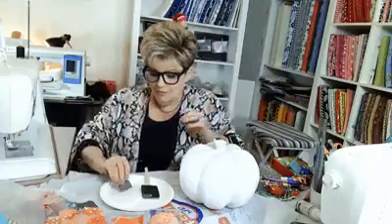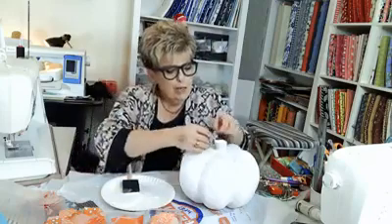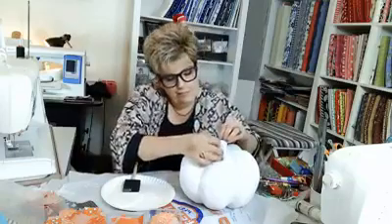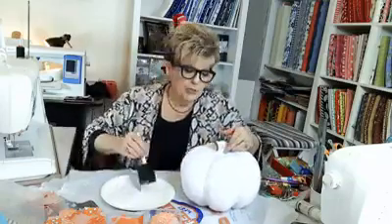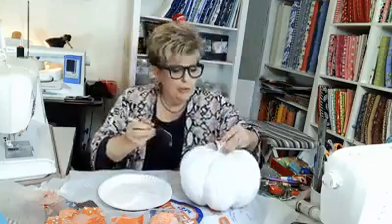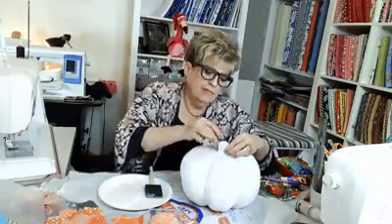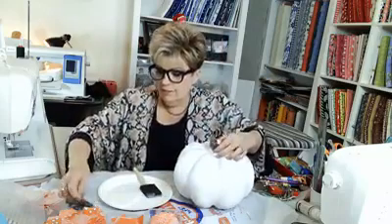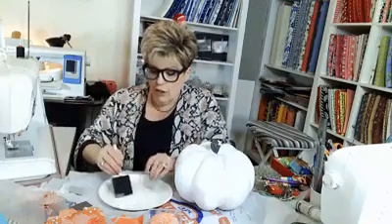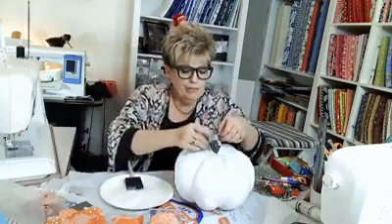You just put it on — slap it on, it doesn't matter, no rhyme, no reason. I know you're supposed to use your little sponge, but I have this thing about using my hands. You just have to guesstimate. Cut all these on the bias and use at least three different colors when you're doing this part.